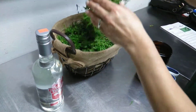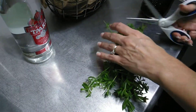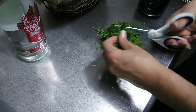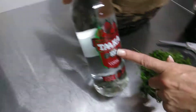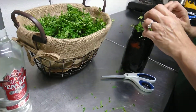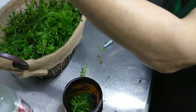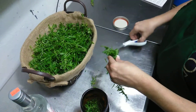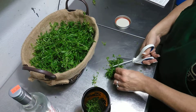So we're going to chop up the fresh cleavers. When you use fresh herbs, you want to use 100 proof vodka to extract the herbs. If you're using dried herbs, you would use 80 proof vodka.